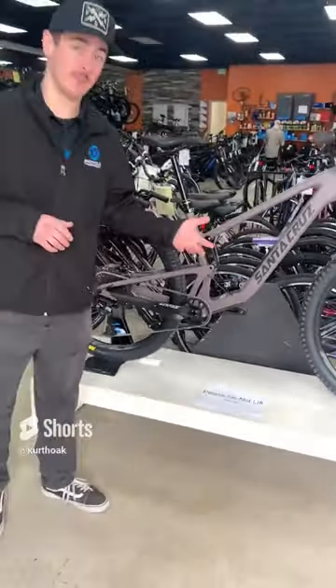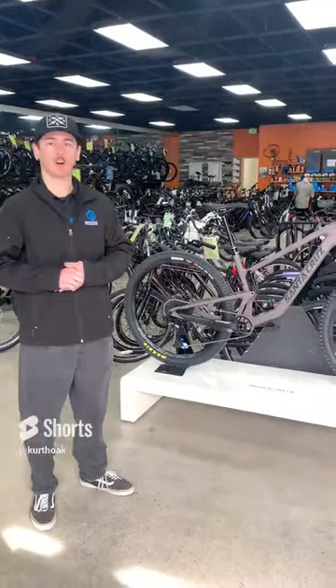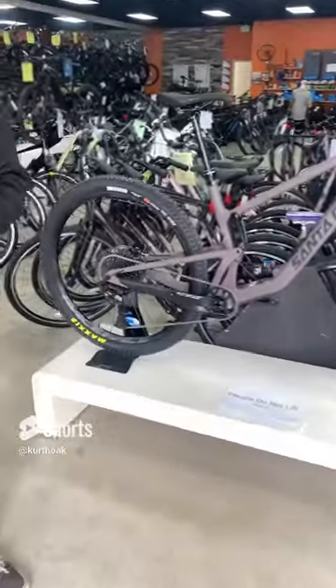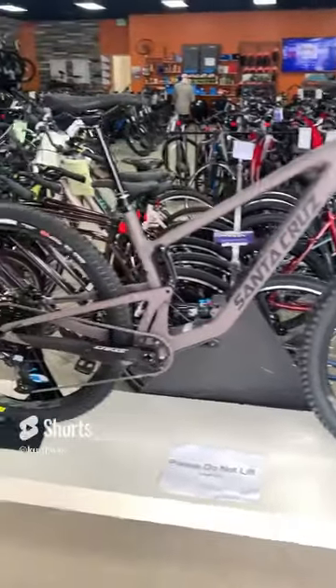So if you're looking for a bike that's going to be pretty efficient and still be able to get you where you need to go and have fun while doing it, don't overlook the Tallboy. We have this one here at our San Marcos location — if you're interested, please feel free to come by and take a look.